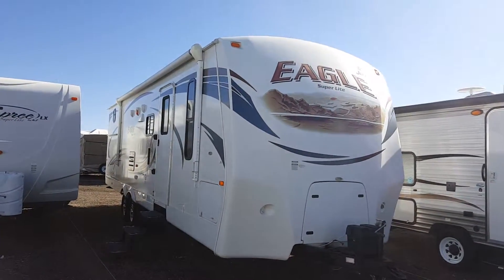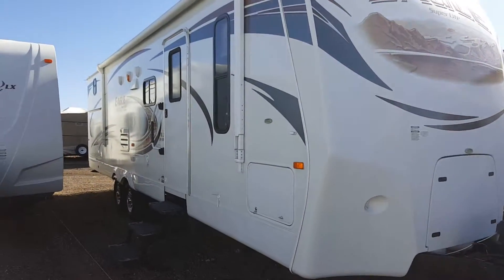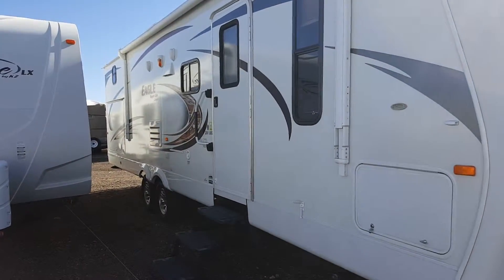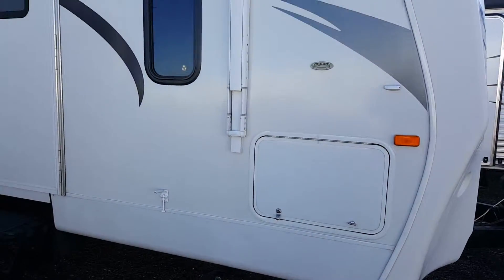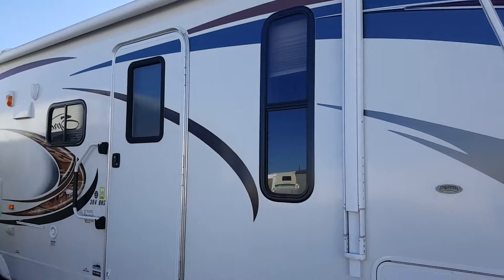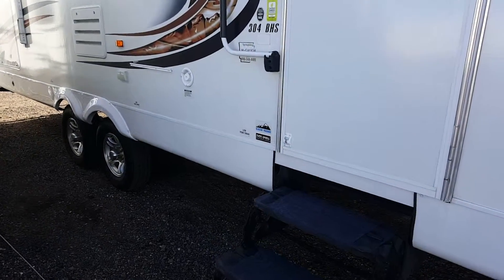This is a 2012 Jayco Eagle Superlite, model 304 BHS. It has a pass-through storage compartment, an electric awning, and it comes with the polar package.